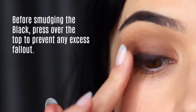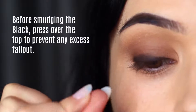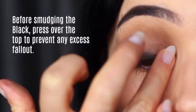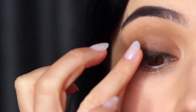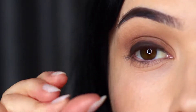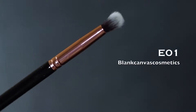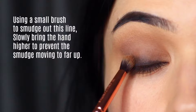Before you go any further, take your fingertip and really press on that pigment — push it right at those lashes. No smudging, no blending, just pressing it on there. This will remove any fallout while also making sure we're packing that pigment right at the roots of the lashes. Once you've done that, take your small blending brush or pencil brush and softly and lightly smudge this out.